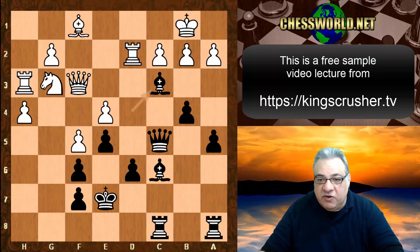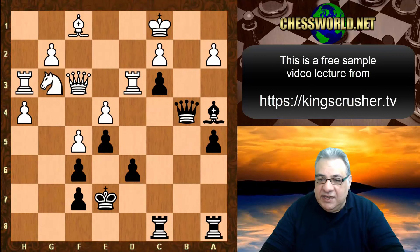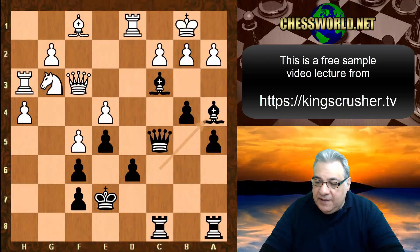Rook d1 is played because if b takes, that's a horrendous thorn pawn around the king — far too dangerous. Look at this pressure on white's king; white's king is far less safe than black's king in these variations, and there's a passed pawn potential as well. Rook d1 tries to ignore that.